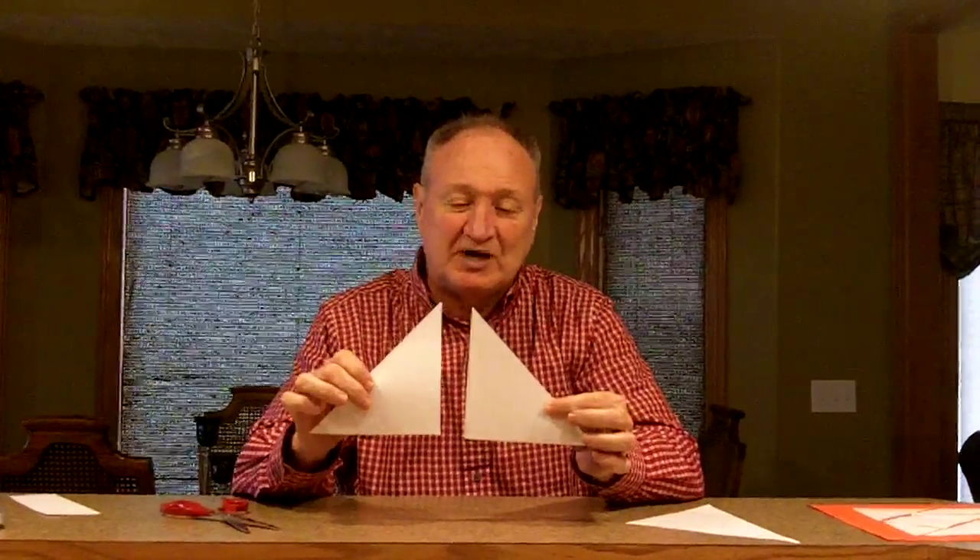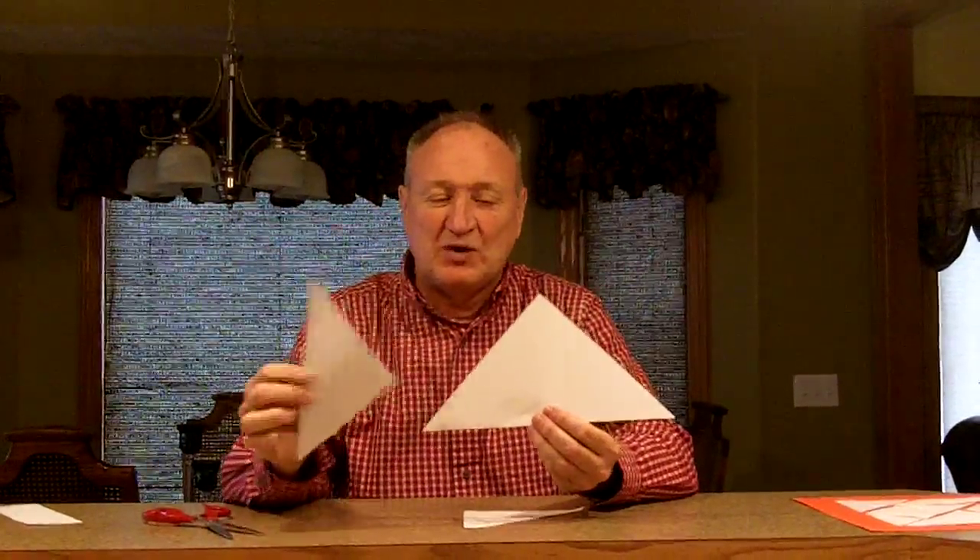The two legs are the same size, as is the hypotenuse. The area of one is equal to the other, and the area of each as related to the whole square is one-fourth. So this area is one-half of the square total for both triangles together.